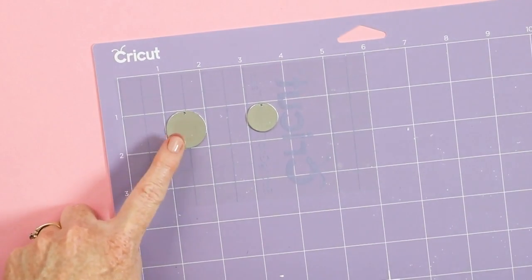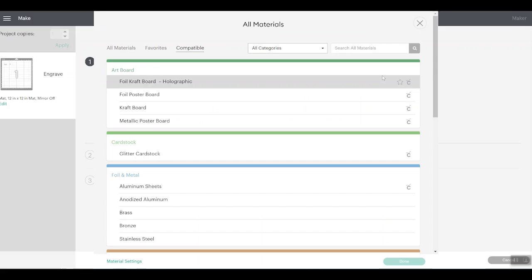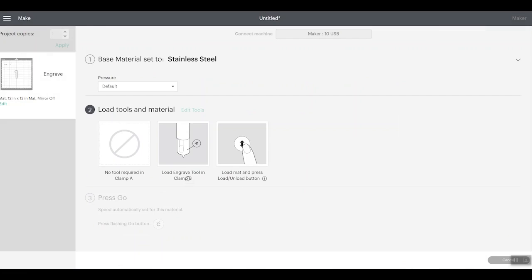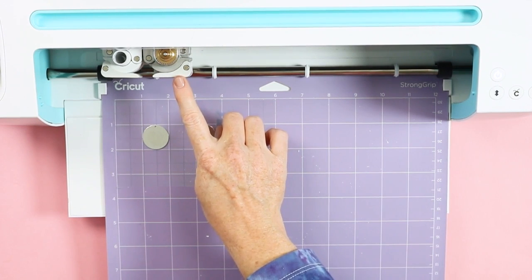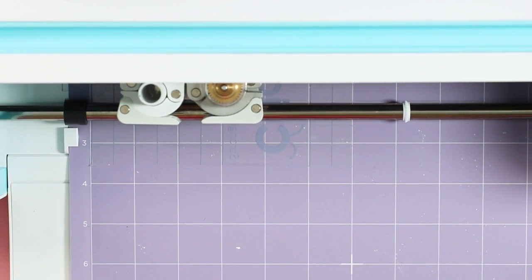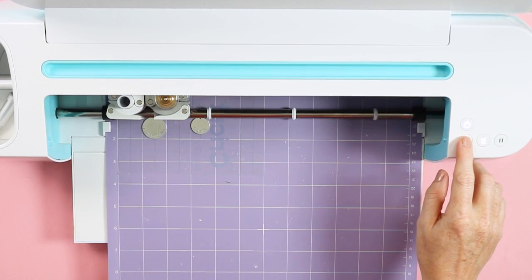Now let's look at the machine settings. With the circles on the mat, click continue. Once the Maker is connected, hit browse on materials. This is most like stainless steel, so we're going to pick that. Pick whatever material or blank you choose and click done. It tells us to load the engraving tool in clamp B and load the mat. I have my engraving tip with quick swap housing installed in the Maker. Load the mat and click the go button to start engraving. Press the unload button to remove your mat when done.